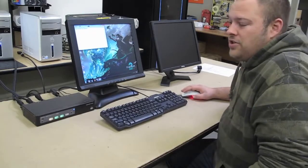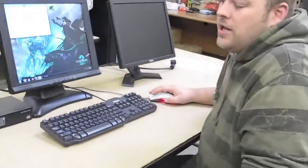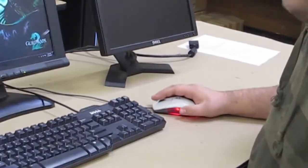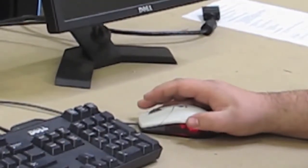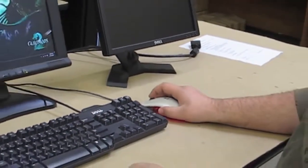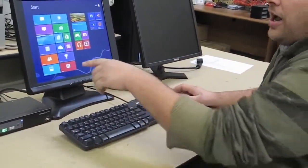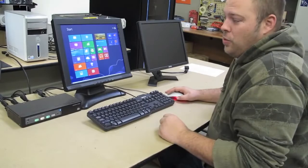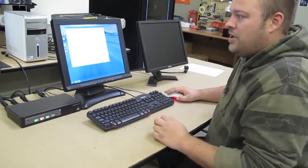Another feature of the Plus series switches is the ability to use the click button on your mouse to click from port to port. So as you can see, if I double click on my mouse right there, I switch to the Windows 8 desktop. And there I am typing and using the keyboard already.